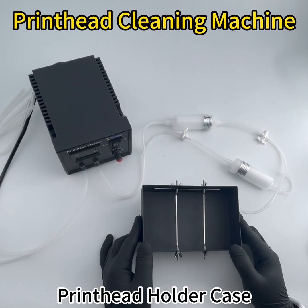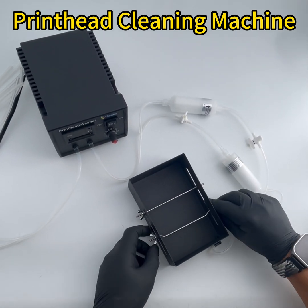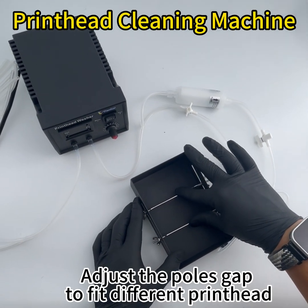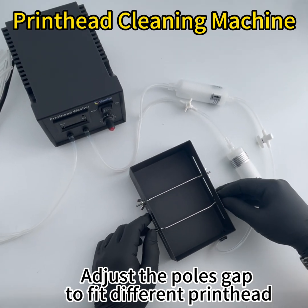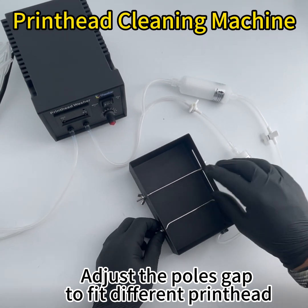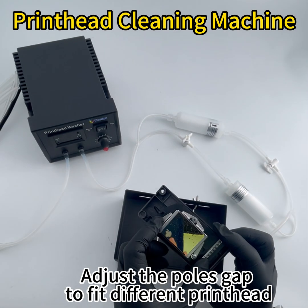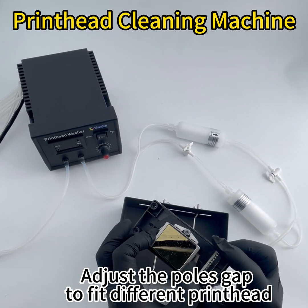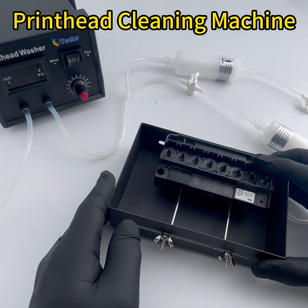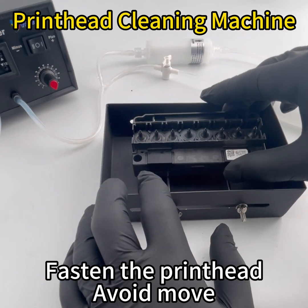This is a pinhead holder. You can adjust the size of the stick by unscrewing the clip. Make sure the gap can hold up on the head surface and make it tight so it won't move.